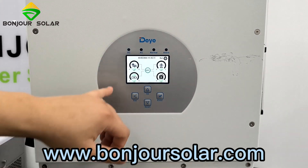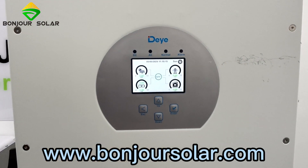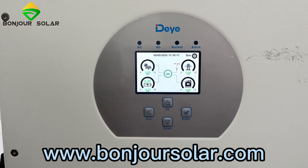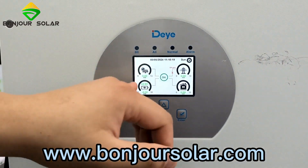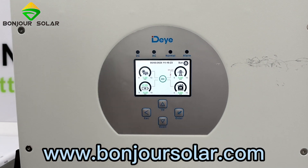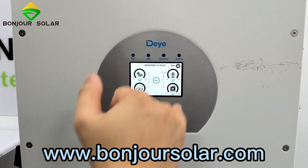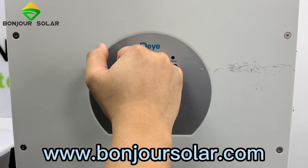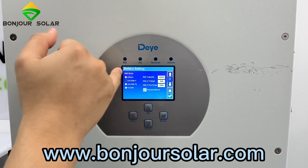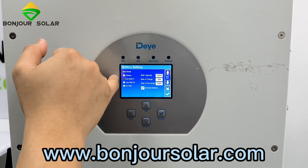So we wait while the system is checking. We are checking the system and the voltage of the battery. The voltage of the battery shows 52.8 volts. Because we are not yet setting the battery type as lithium, we need to change that in the settings — go to Battery Setting.